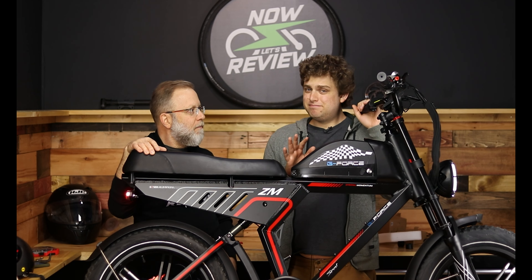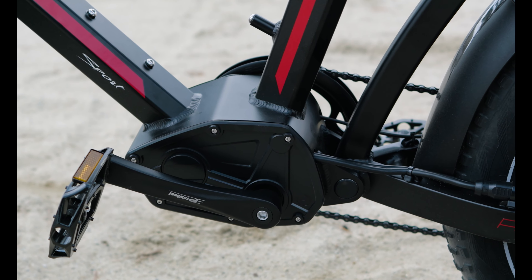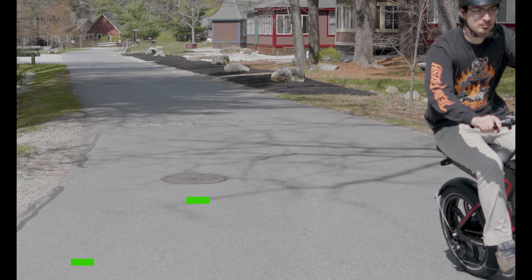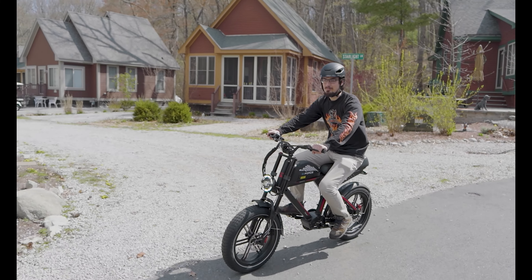The pedals are here mostly just for regulation's sake — not something you're going to go for like a bike ride. The seat is nice and comfortable; it's not made for pedaling. This has a nice 750-watt motor with 1,300 watts peak.